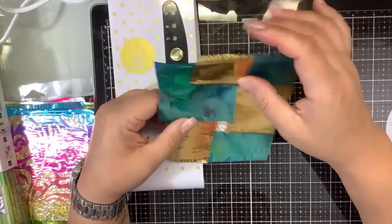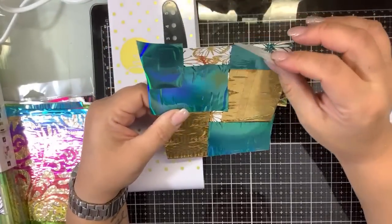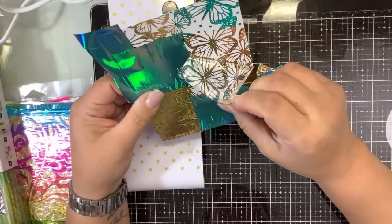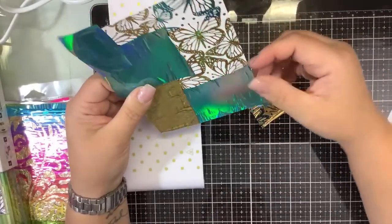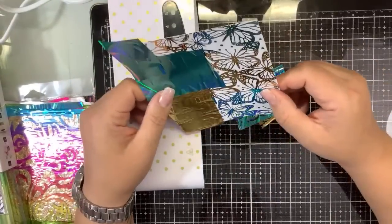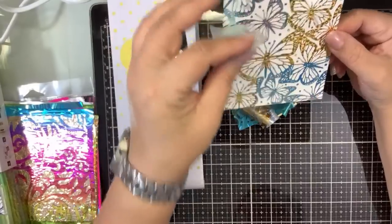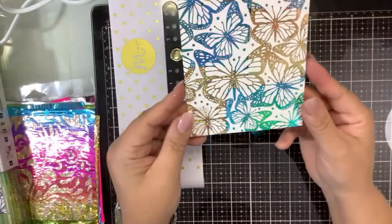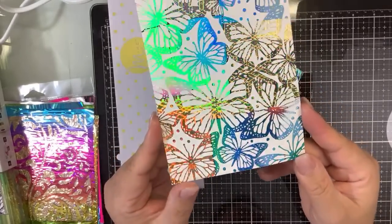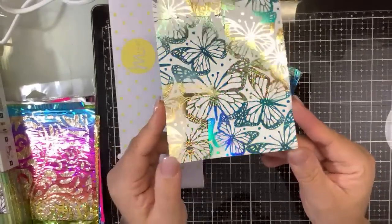There are a couple of missed spots — oh well, not enough to worry about. That is cool though — it's all multicolored. Not only are these squares of different foil colors, but the gold has that holographic in it, so it has these lines. It's different, it's cool.